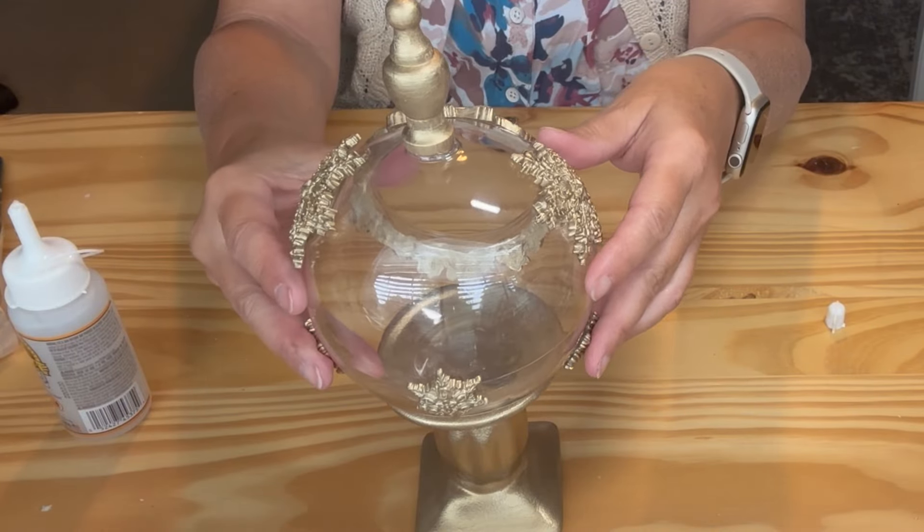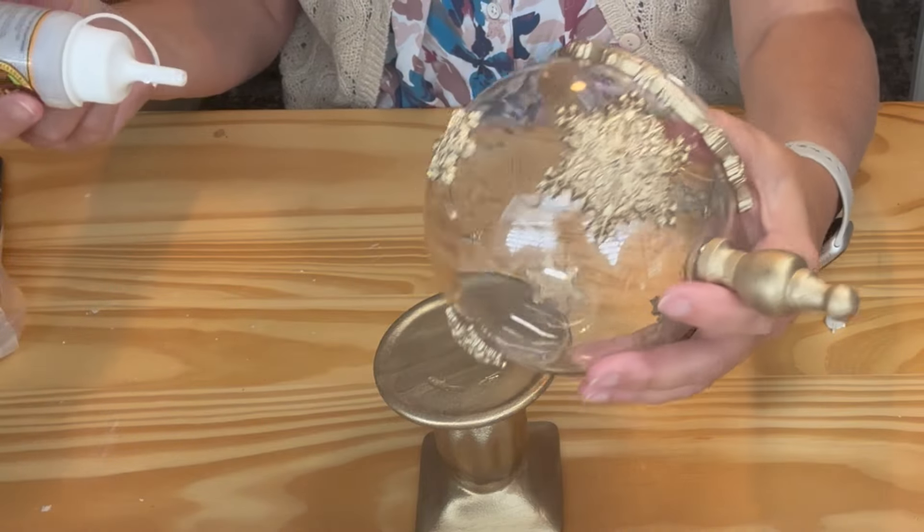I glued the terrarium to the candlestick and added a clay bead detail around the front and the finial.